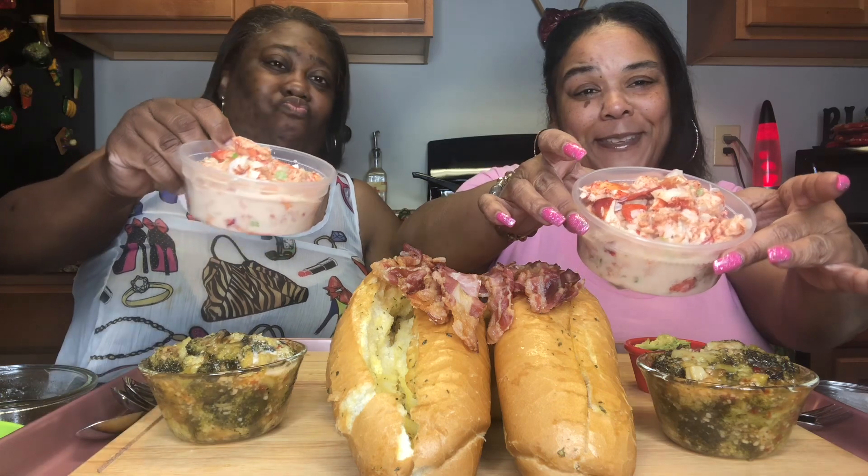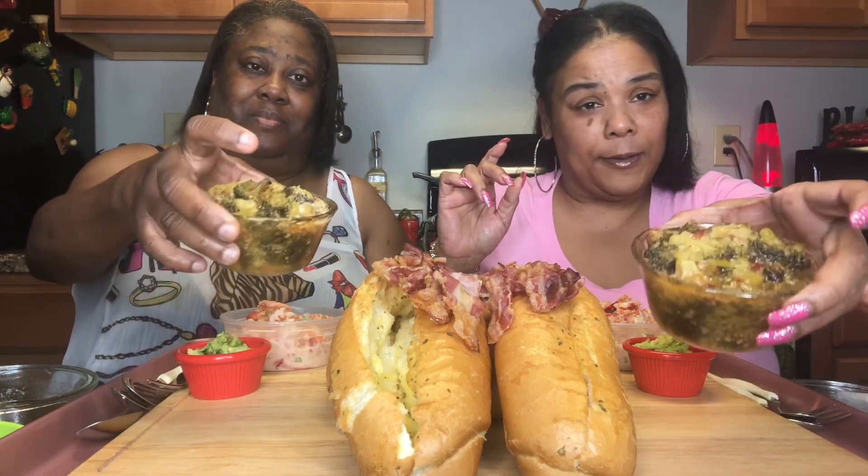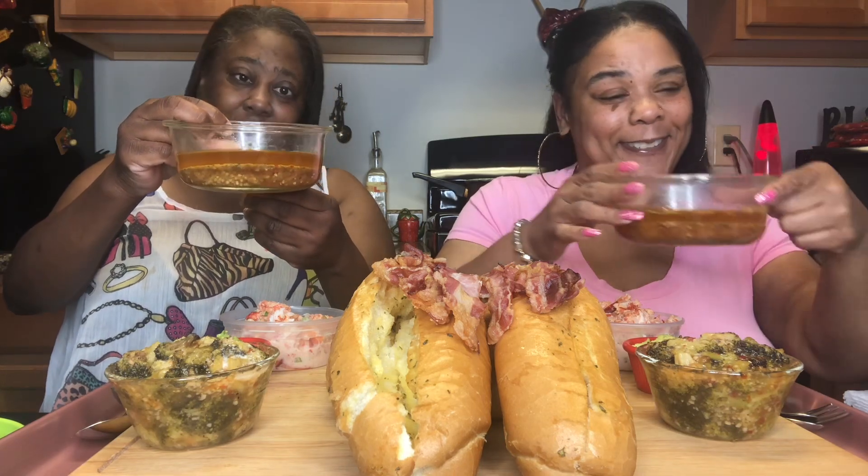Hey Love Grubs, how y'all doing out there? Today we're having lobster rolls — yummy! So here's the lobster salad, and we're also having the garlic toast I make, and we have the bacon, the guacamole, the broccoli, the lettuce, the tomatoes, and my liquid gold. Yes, I'm ready for this!